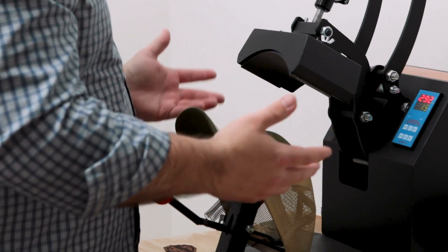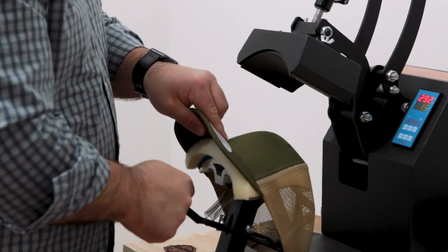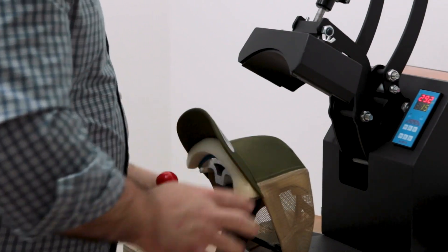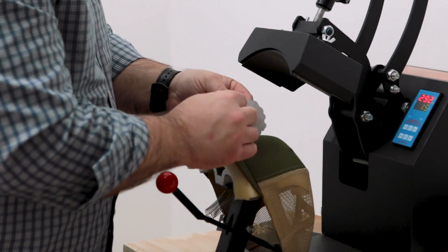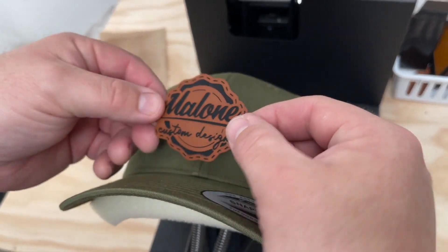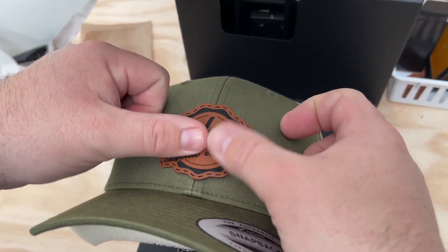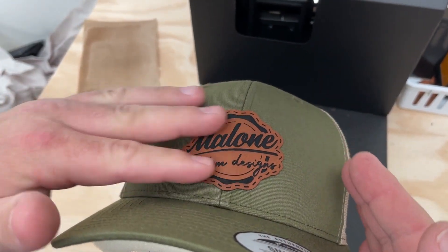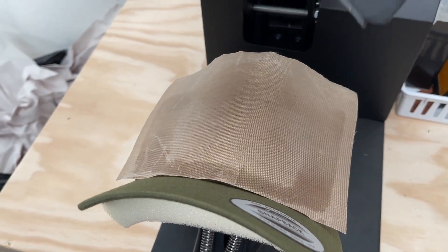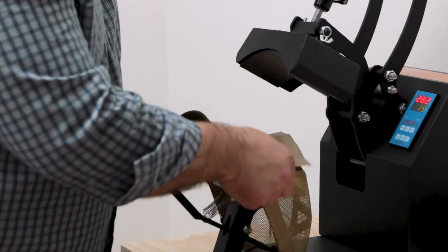For our heat press, we set the temperature to 285 degrees and we're going to press it for about 15 seconds. I do use a piece of foam that goes up underneath the cap. Once we get it on there where we want it, I usually give a little pre-press to make sure everything is lined up. Then we take our patch — it has the 3M on the back, so we pull off the protective layer. We center it up on the cap, press it down so it's stuck on there, and then the heat will activate the adhesive and make it stick more. We use a Teflon sheet and press it.